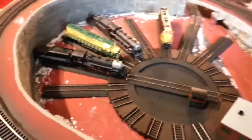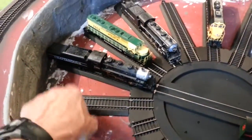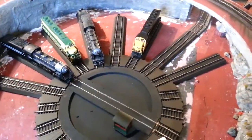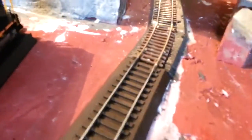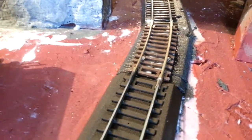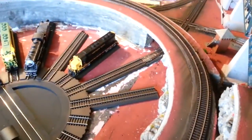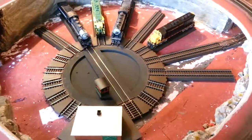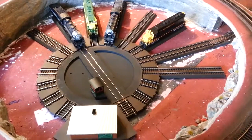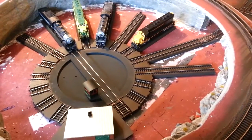So what I did is I just went ahead and used easy track in here, and cut these to fit. I'll put bumpers in later, and then just did the code 83 in here, and I had to file down the transfer of the two different codes right there. I haven't tested the track yet, so that'll be the next thing. I just finished this tonight, and it looks pretty good so far. We'll see what happens.